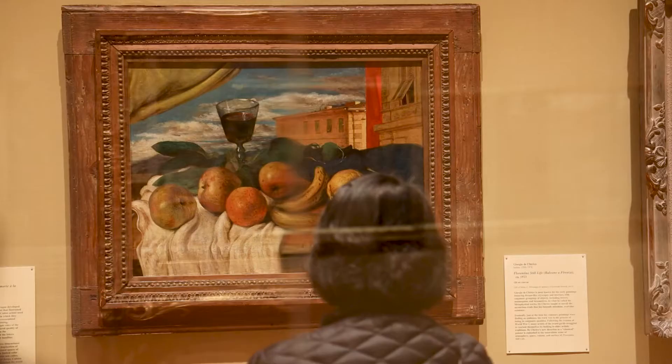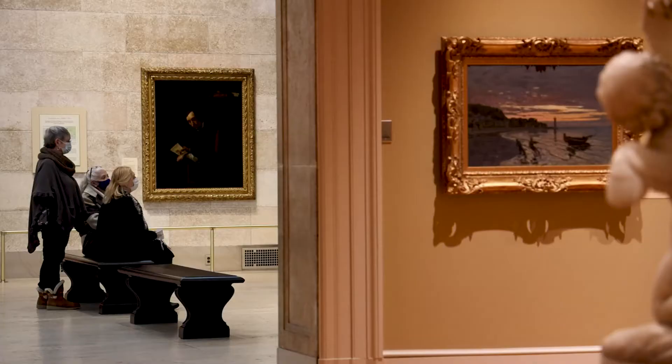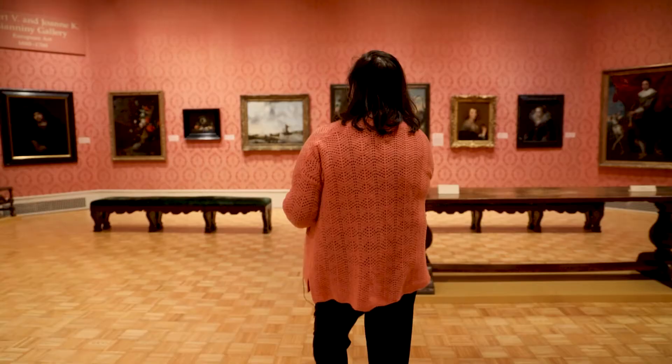I know museums that have made it a priority to reframe every great work in their collection. That's an enormous financial undertaking, so we do it as best we can.